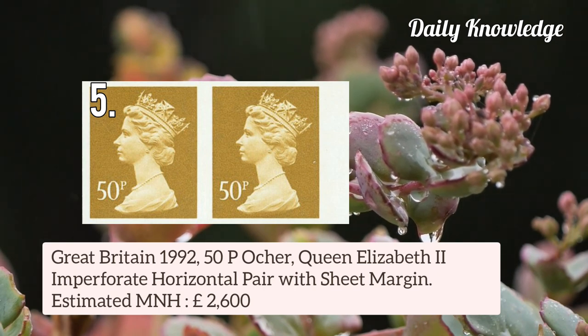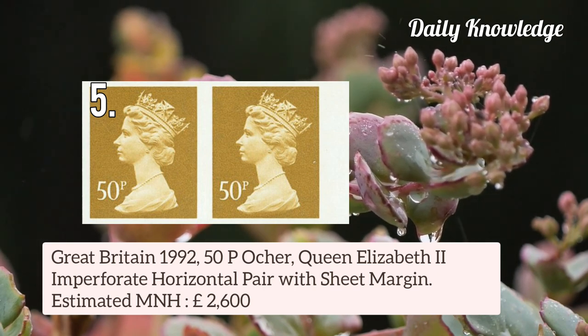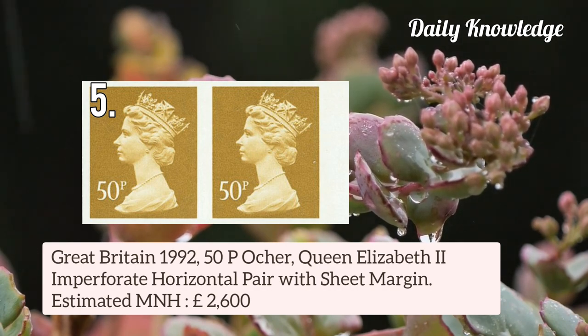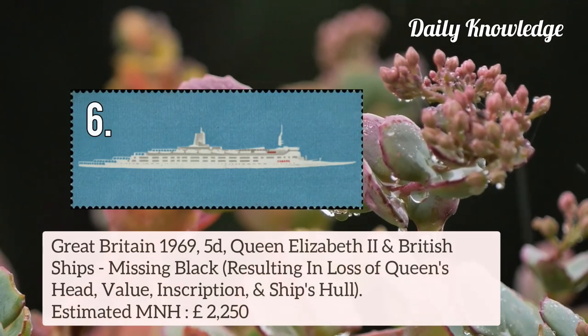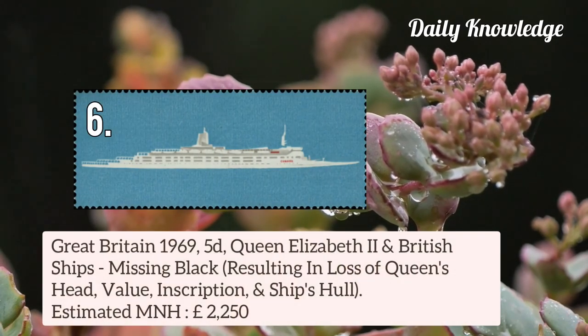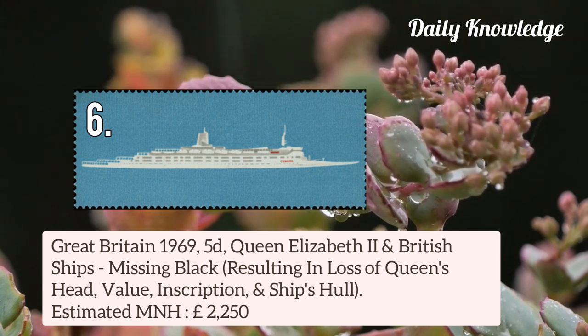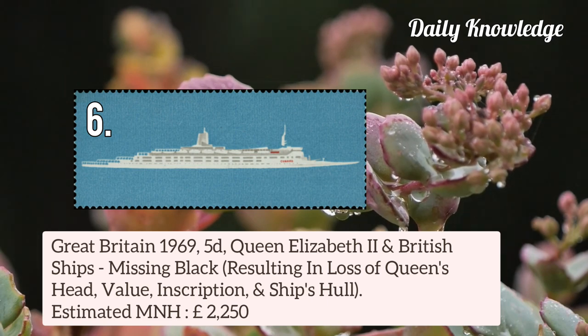Then Great Britain 1992 50p Queen Elizabeth II Imperforate Horizontal Pair with Sheet Margin — estimated value is about £2,600 for Mint Never Hinged stamp. Also Great Britain 1969 5d Queen Elizabeth II and British Ships, missing black colour, resulting in loss of Queen's Head, value inscription, and ship's hull.